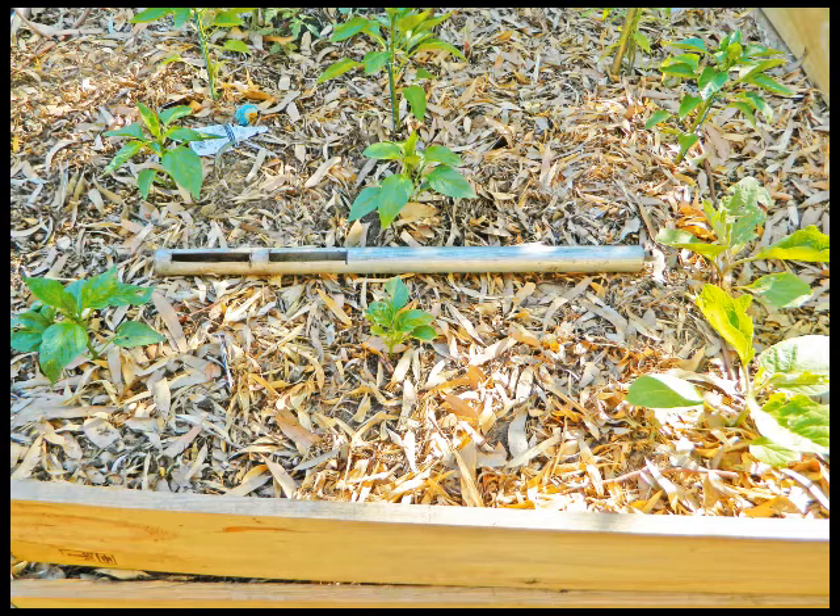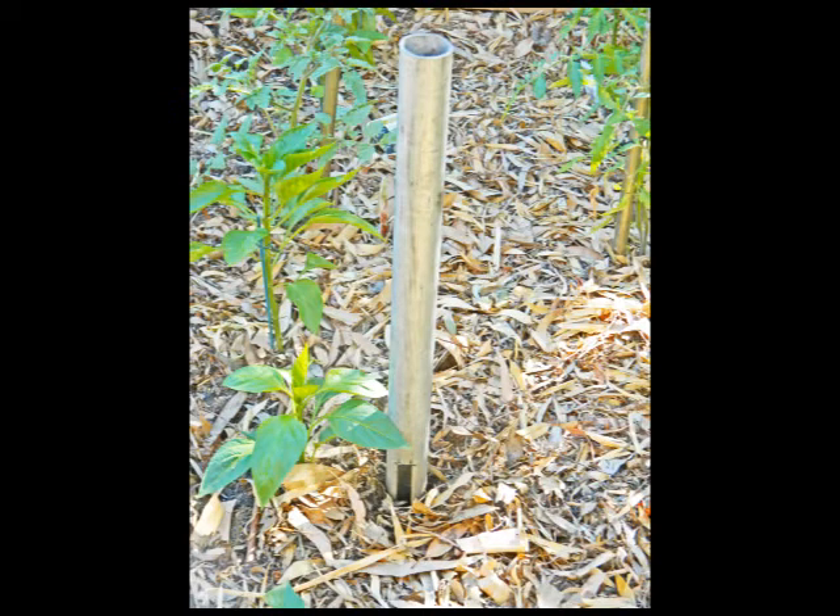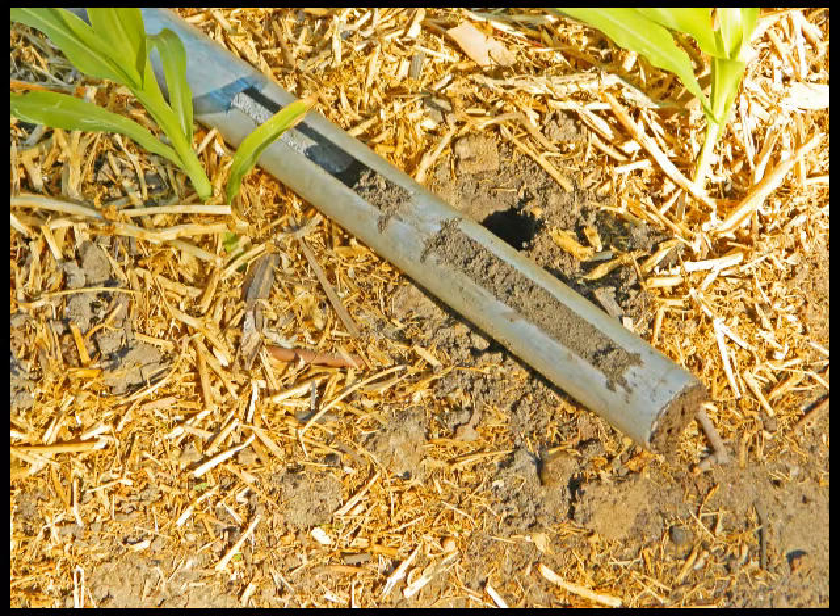I suggest that the width of the slots be about 13 millimetres. Early in the morning after irrigation the night before, push or hammer the steel pipe into the soil near a dripper. Then remove the steel pipe from the soil and use the slots to inspect the moisture level in the core sample and the position of the wetting front. It may be useful to use the slots to remove a small sample of soil and to squeeze it between your fingers.